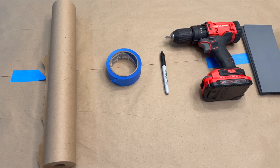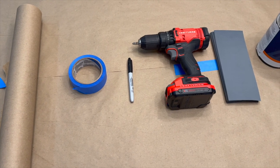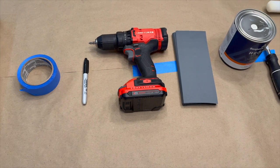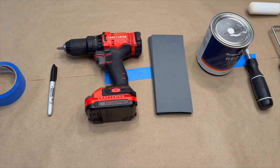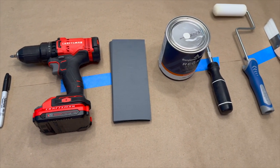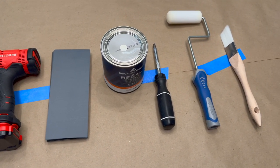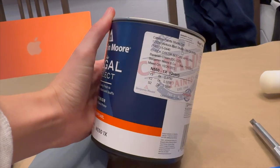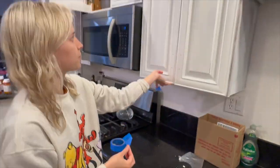Here are the things I used: paper to cover the surface, tape to label the doors, a pen to label said doors, a drill to remove the hinges, sandpaper to sand off any drips that might form after the paint dries, obviously the paint itself, a screwdriver to open the paint, and a foam roller to avoid brush strokes, plus a soft fine corner brush.